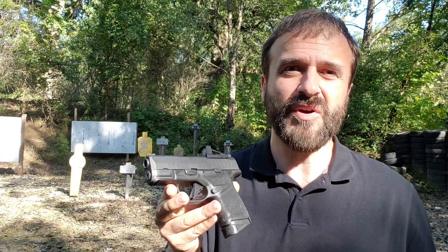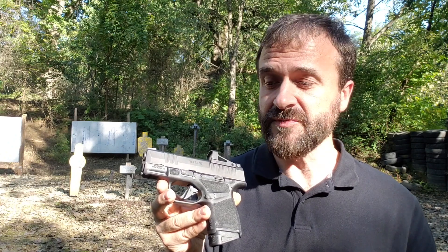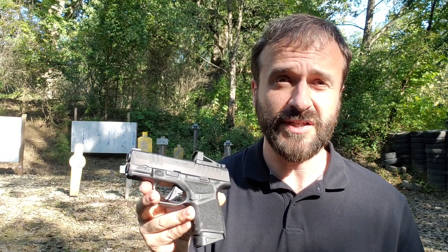When I first saw it, my impression was that it had pretty much all the features that I would want a custom gunsmith to do on a gun like this. I couldn't believe the price because to get all that work done, I think you'd be looking at a $1,000-plus gun. So why don't we go over some of the features?